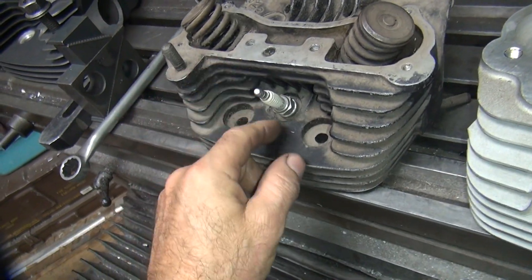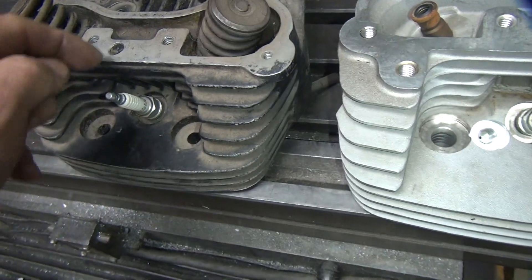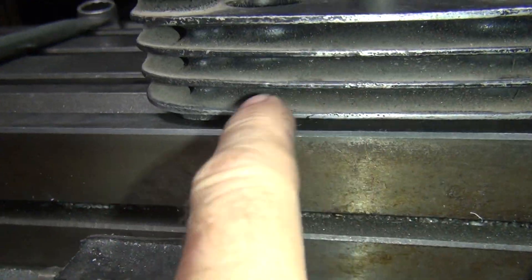So these are all twin cams, and this is an Evo. The spark plug is a different angle, a different location. The fins are in a different area. The cutouts underneath and here are in different areas.